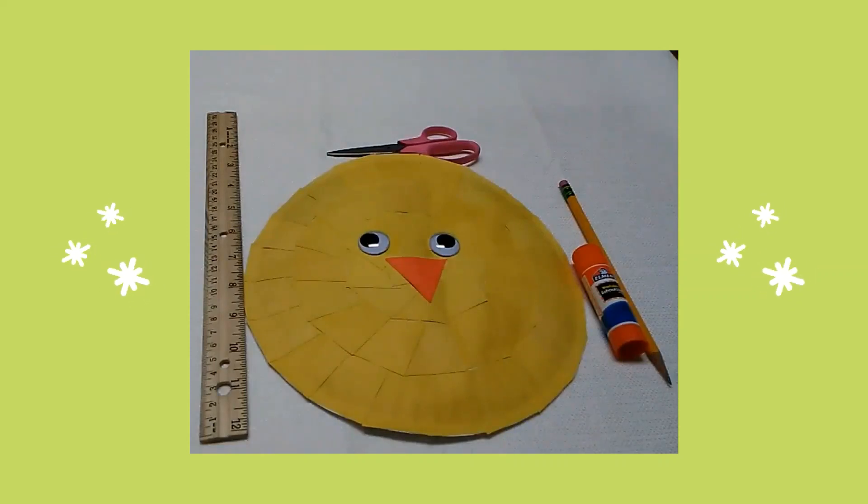Next I used my ruler and a pencil and I traced a one and a half inch triangle on a sheet of orange construction paper. I cut out the triangle. Then I glued the triangle underneath the chick's eyes as a beak.